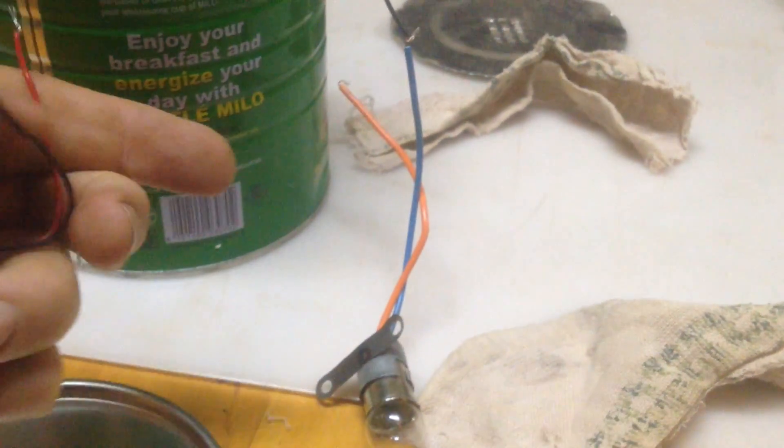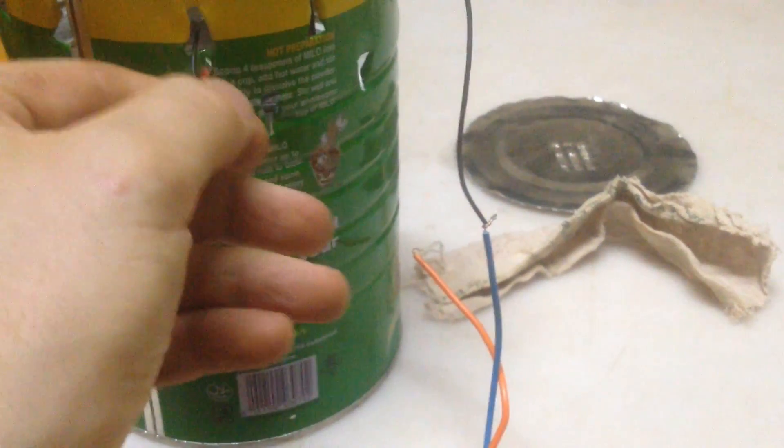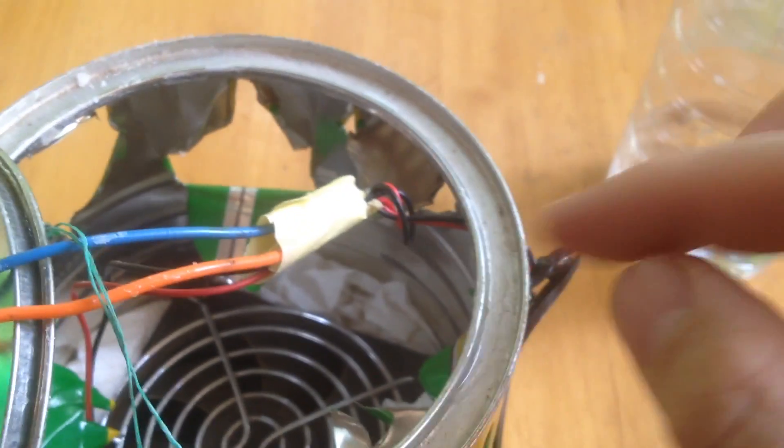So now you need to disconnect the wires of the electrical plug, put them through one of the holes, and then reattach them. It's important to tie a knot here to keep the wire from pulling out and unattaching.